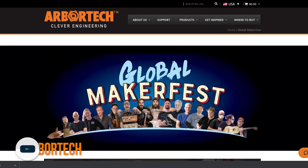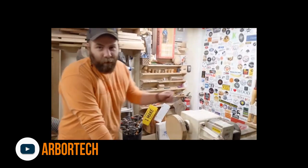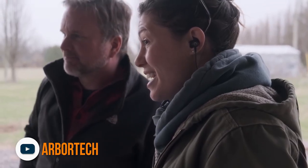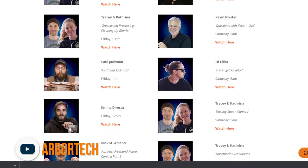A lot of makers have been publishing unique content to help us make it through quarantine, and some of our favorites got together to make the world's first online makerfest. ArborTech is hosting a full schedule of live streaming makers doing awesome maker things. Some of the amazing makers you'll see include Paul Jackman, Ann Briggs — that's Ann of all trades — and even Jimmy DiResta. There are a ton more, you won't want to miss it. It's going on right now — you can find it at ArborTech on YouTube and we'll put a link in the description.